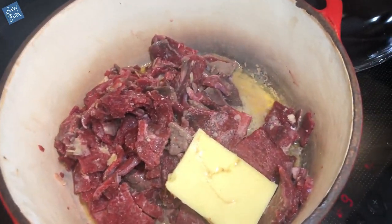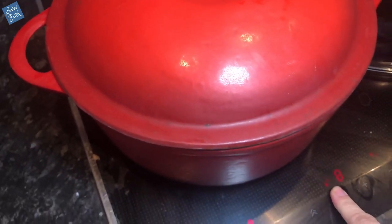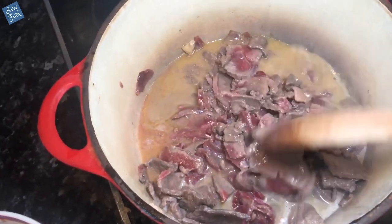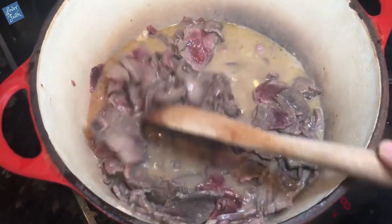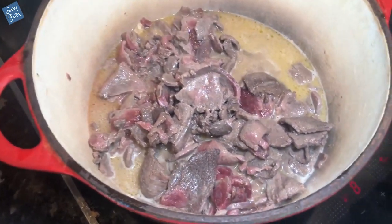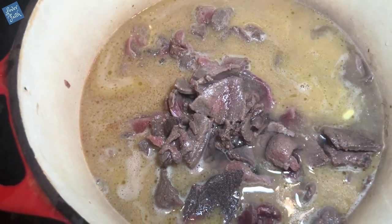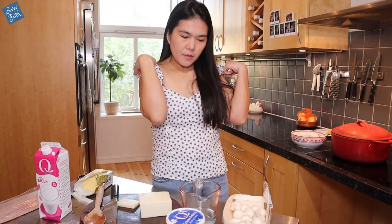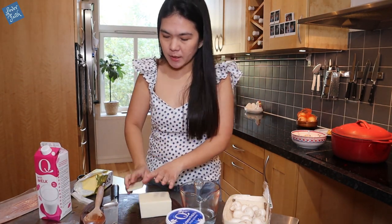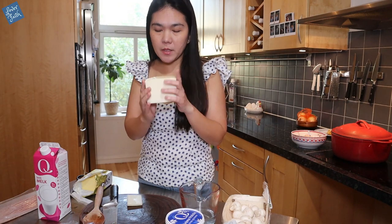That is getting a nice brown color really nicely. Now what we need to do is add water and wait for it to simmer. While we're waiting, we're going to prepare the goat's cheese and the berries.